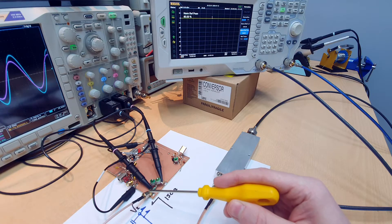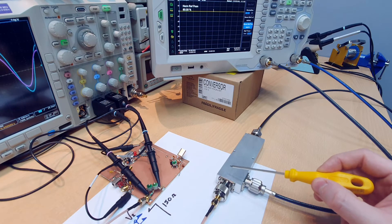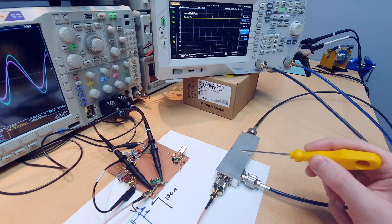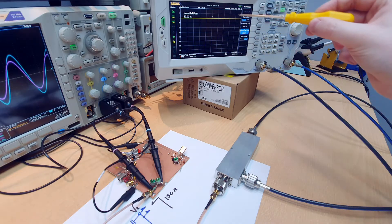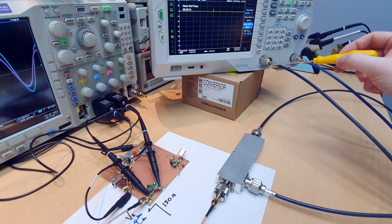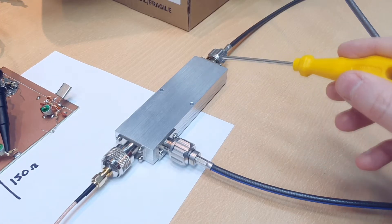We can also tune our impedance matching network using the S11 parameter, which measures the reflected power from the input port. When we have a good impedance match, no power will be reflected. To measure this reflected power we need a directional bridge or directional coupler. The main idea of the directional coupler is that it can decouple the forward wave from the backward wave. The spectrum analyzer sweeps the spectrum, generating a signal synchronized with the frequency it is reading.